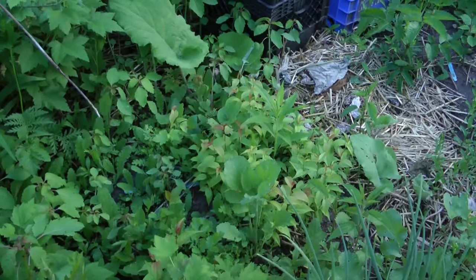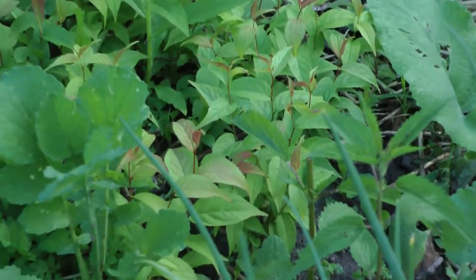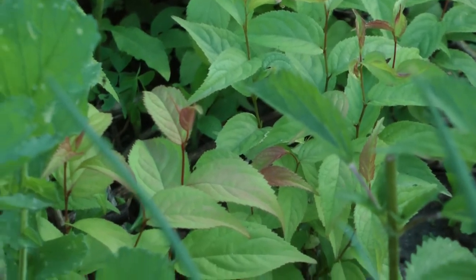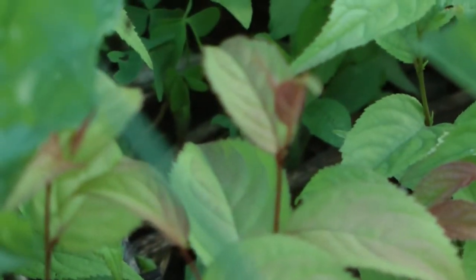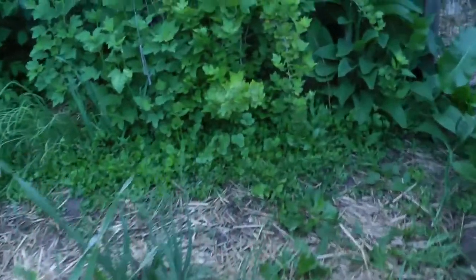There are ground cherries that I planted seeds of last year. Now my ground cherries that I got these seeds from — they got some sort of disease. Not all of them. Let's walk over here and I'll show you.